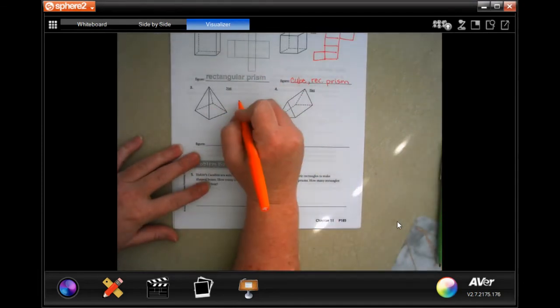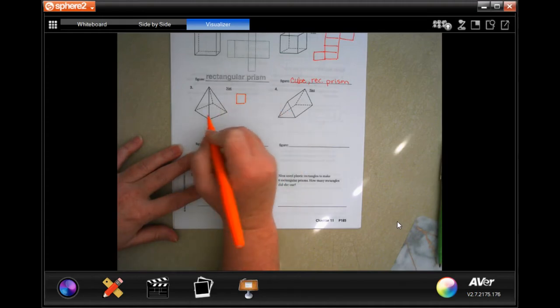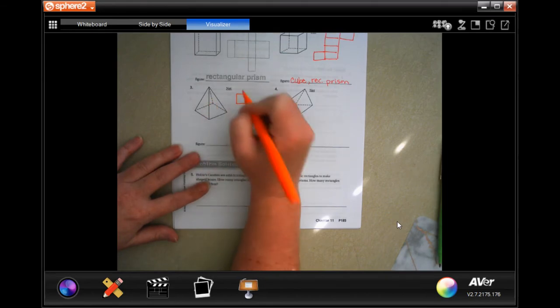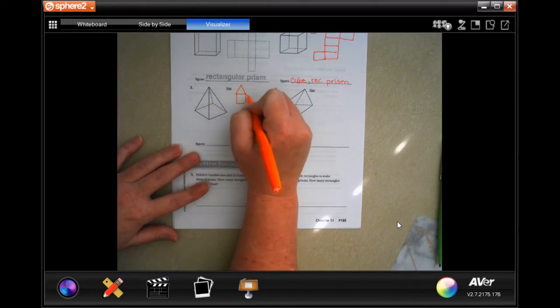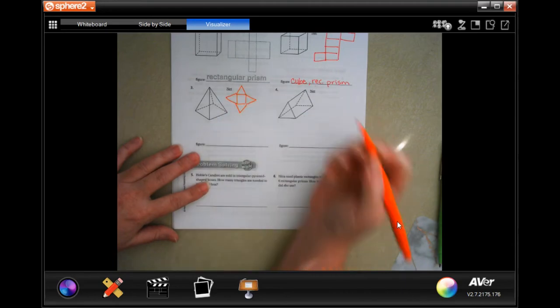So there's that one. We're going to go down and I'm going to go ahead and draw this one out. I know it has a square base, and because it has a square base, it's going to have four sides. Well, those sides are going to be triangles.